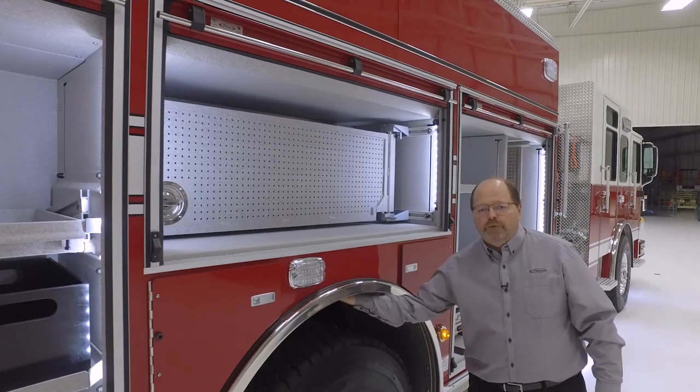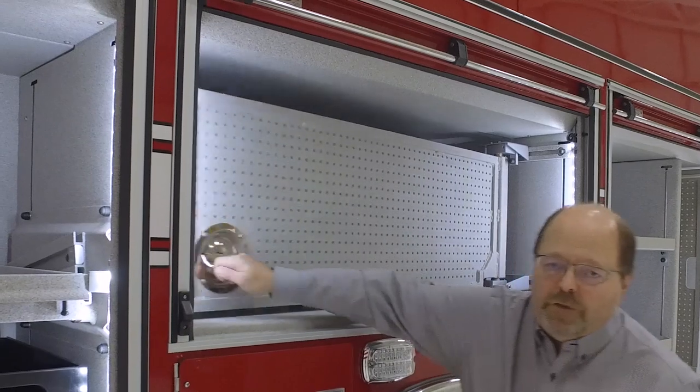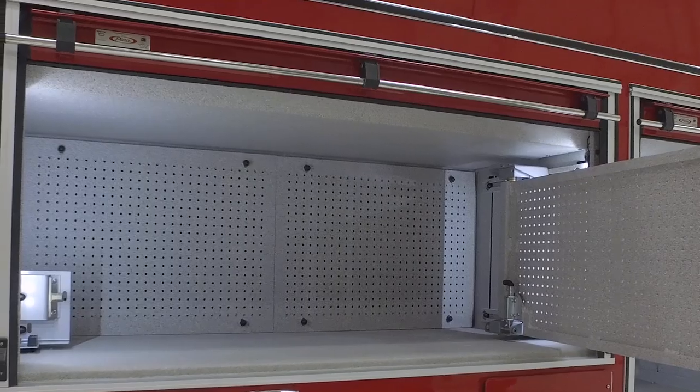We have removable fender liners to serve as chassis components. This truck is configured with a swing-out tool board and pegboard on the back wall for mounting additional equipment.